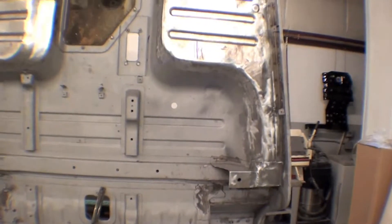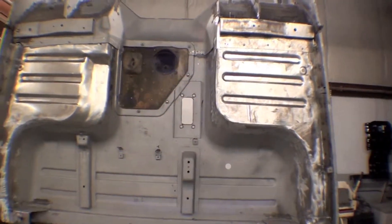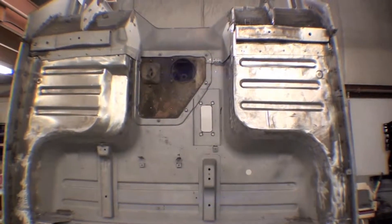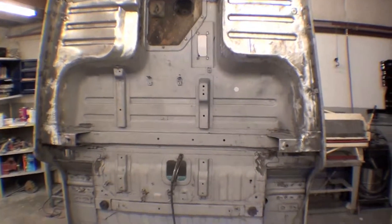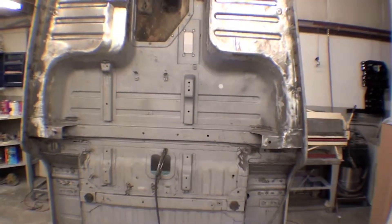We have a little bit of floor work on the inside I've been told, so we're getting some more little details, but well worth the effort. And ultimately when we get done we'll have good structural integrity.